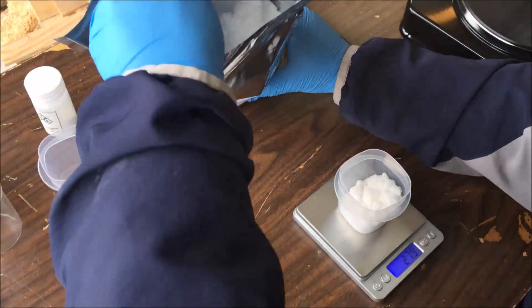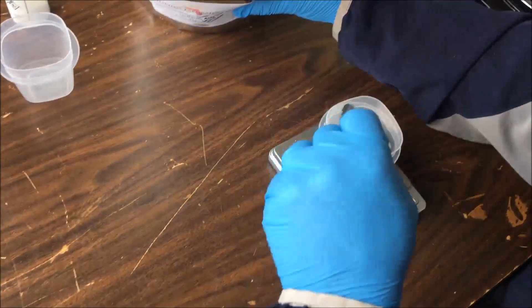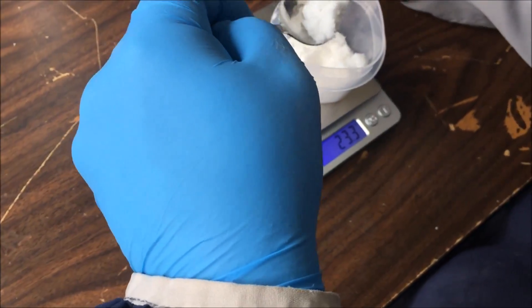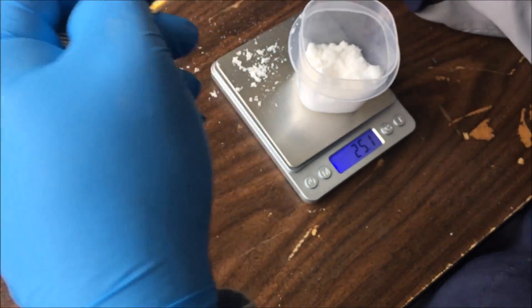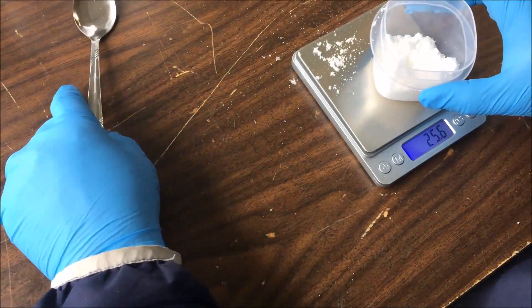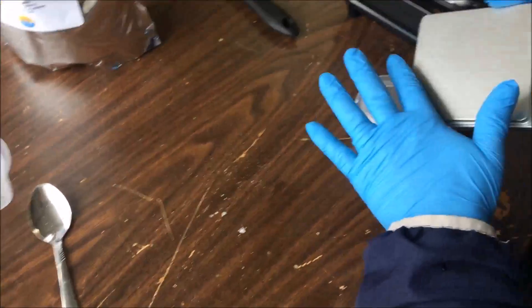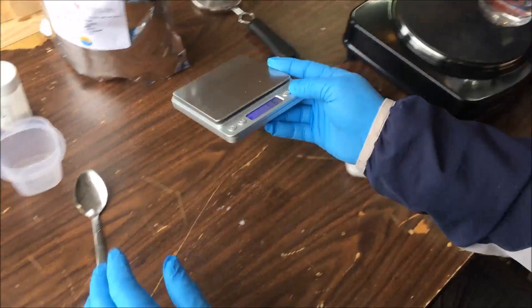This should be enough to treat 30 to 50 colonies — there's approximately 25 grams here. Use gloves by the way, some kind of protective glove, just to be safe.